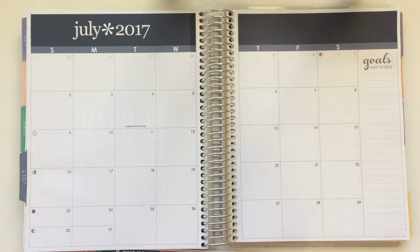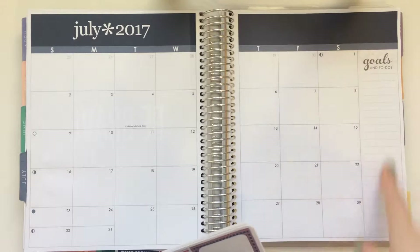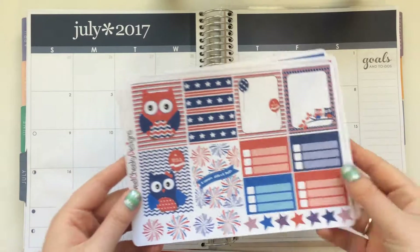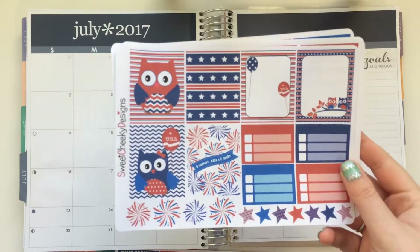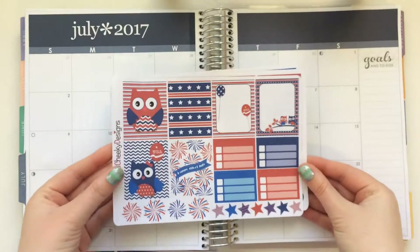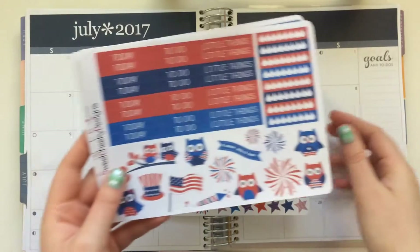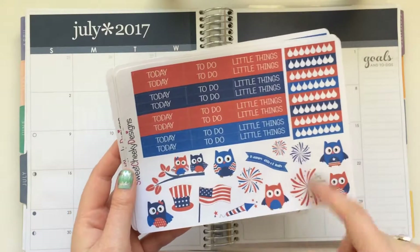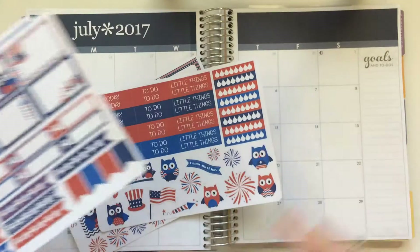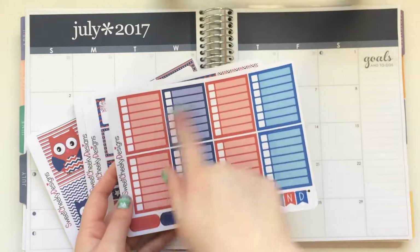The other kit I might pull some things from — some deco to cover up here, and some boxes for my goals section — is from Sweet Cheeky Designs. It's her 4th of July owls kit, or something to that effect. It's kind of 4th of July themed and has a bunch of owl deco and firework deco, which I think would be really pretty. It also has some headers.